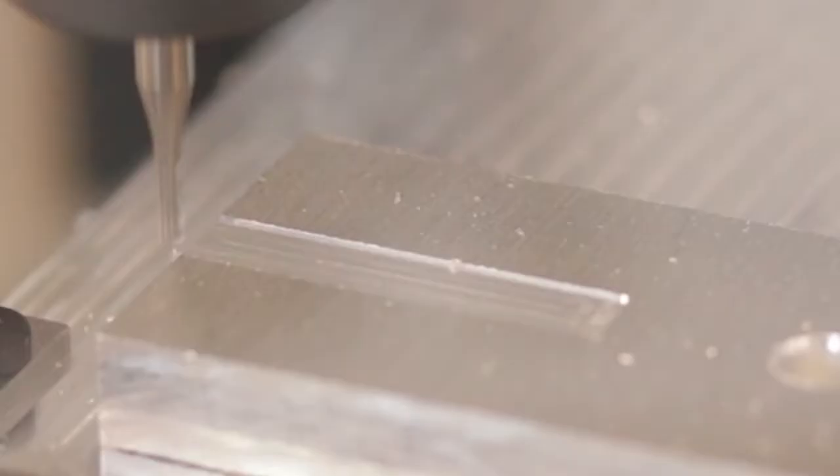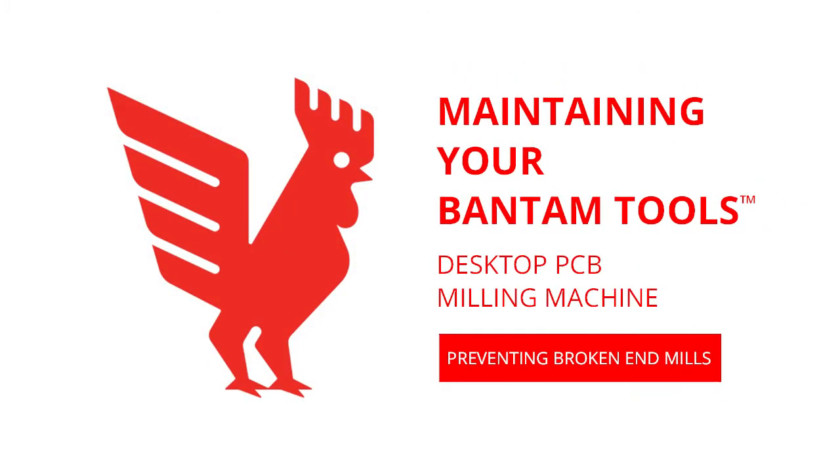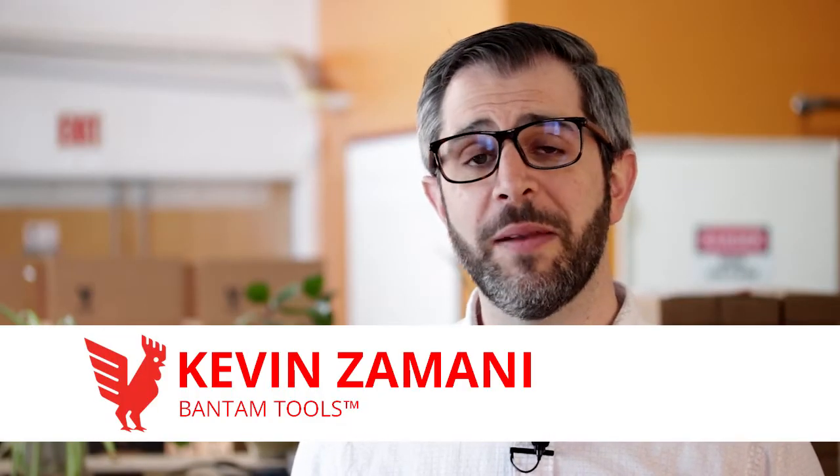Keep this from happening to you. Hi, I'm Kevin with Bantam Tools. Broken end mills can happen to the best of us, but don't let it get you down. It's all a part of discovery, learning, and experimentation. I'm here with some simple practices to help keep your tool tips in shape.